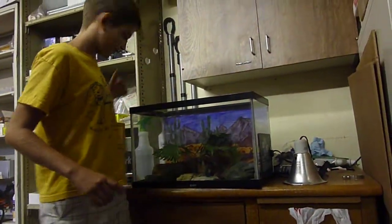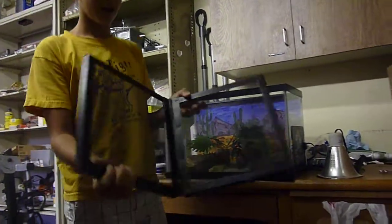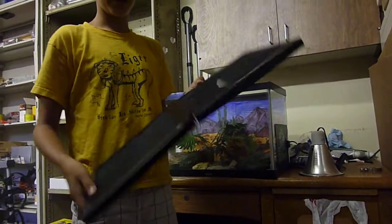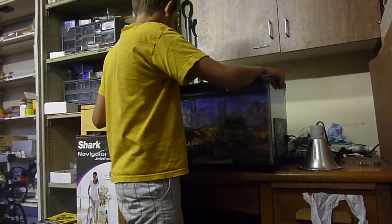You're going to need the top for the 10-gallon tank. I got this foldable top because it's a lot easier to get in there without moving the heat lamp and everything. I really, really like that.